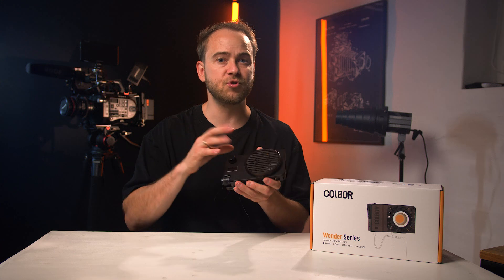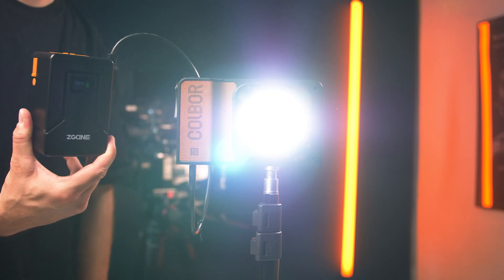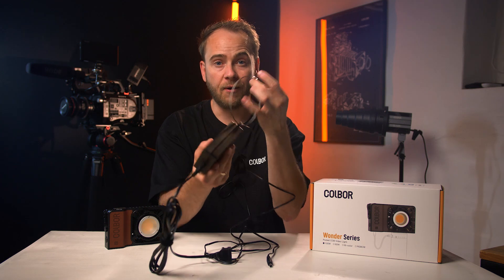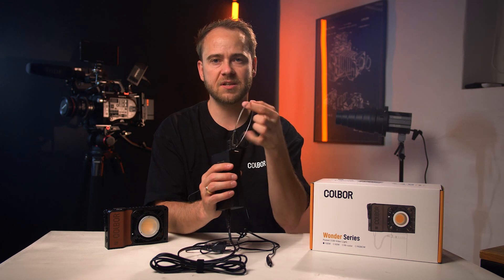I like that all the buttons are dedicated to each function, so you don't have to navigate back and forth in menus to find brightness or color temperature settings. One button is for brightness and another is for color temperature — that is nice. The buttons themselves feel fine, nothing over the top. For powering the light there are two options: the included DC wall power or an external battery via USB Type-C connection. The DC power adapter has a wire that allows you to hang it directly on your light stand, which is a feature I use all the time — it's super neat.